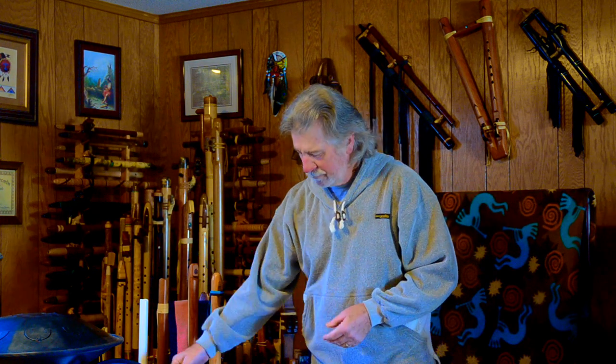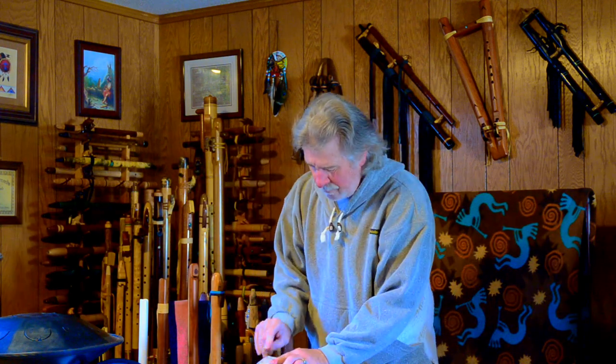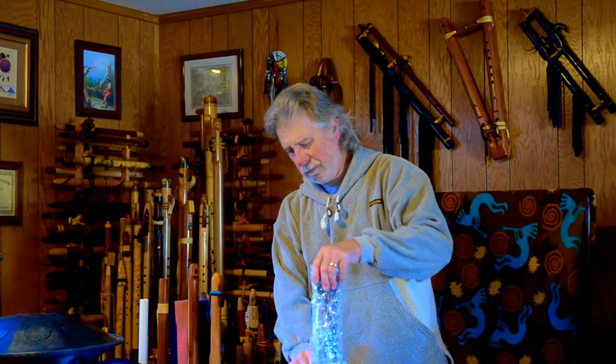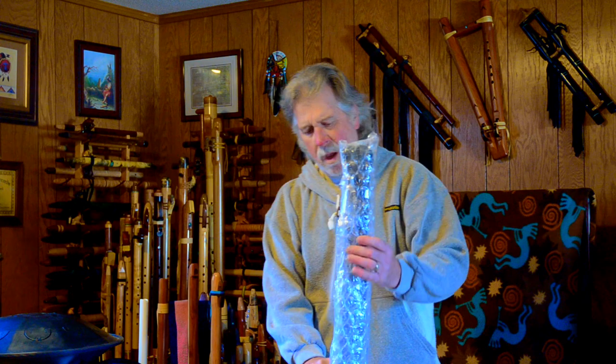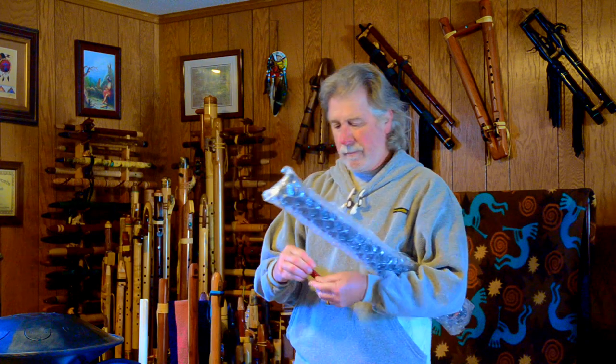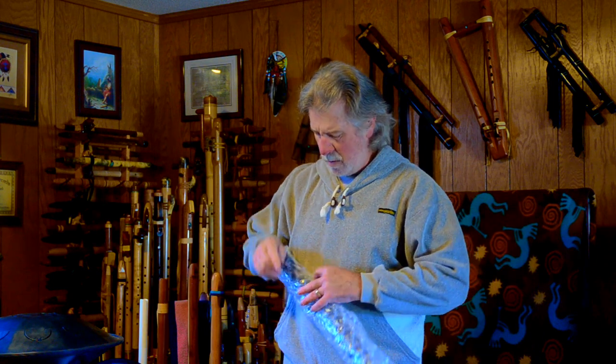Hi! I have another triangle box today. This one came from clear across the country, and this is part of an exchange that I'm doing with a friend.